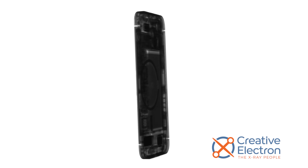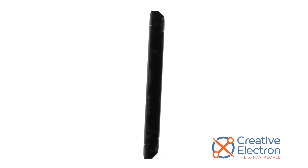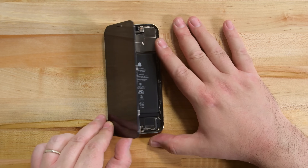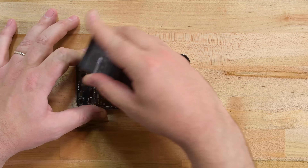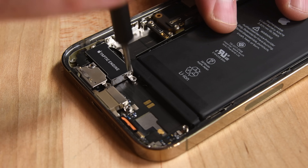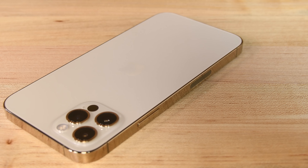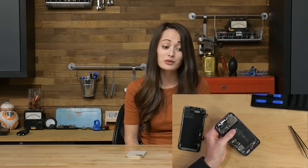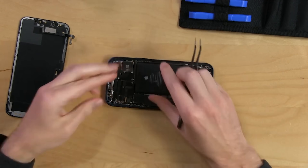Thankfully, we have friends at Creative Electron with really awesome X-ray machines that allow us to see through the case and spot the magnets inside. We've run out of things to take out of this iPhone, so let's talk repairability. Not much has changed with the iPhone 12 Pro — display and battery replacements remain a priority, and most other important components are modular. But the iPhone 12 Pro still uses a ton of tiny screws that require special drivers to remove, and the glass on the front and back doubles the likelihood of drop damage. All that in mind, the iPhone 12 Pro scores a 6 out of 10 on the repairability scale. If you're looking for more teardown content, check out our live teardown of the iPhone 12, and make sure you're subscribed to our channel — we have a ton of really cool teardowns coming up that you won't want to miss.